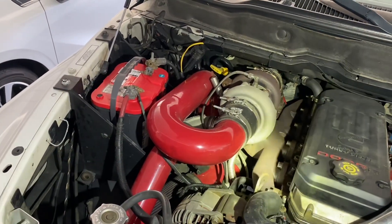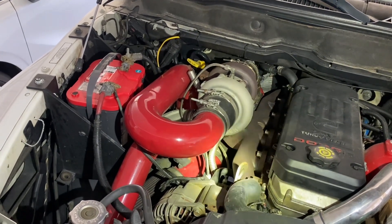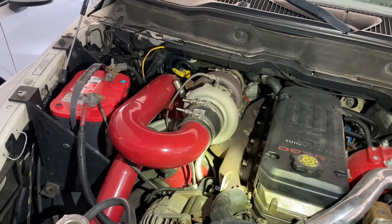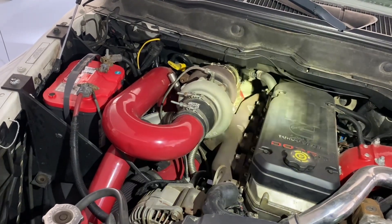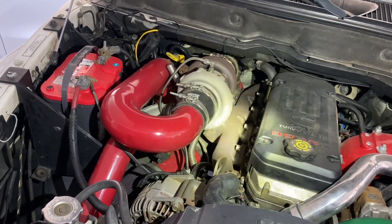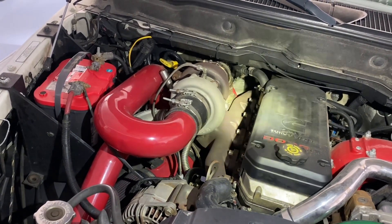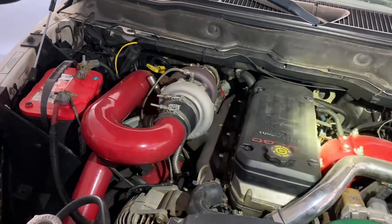Some people think that doing a second-generation manifold swap on a third, fourth, or even fifth-generation Cummins will make it sound like a second-generation 24-valve, which is probably the best-sounding Cummins there is. But the truth is this second-gen manifold will make it sound a little different, but the main reason the 24-valve second-gens sound the way they do is because of how they're fueled — by VP44 pumps — whereas this is a common rail.